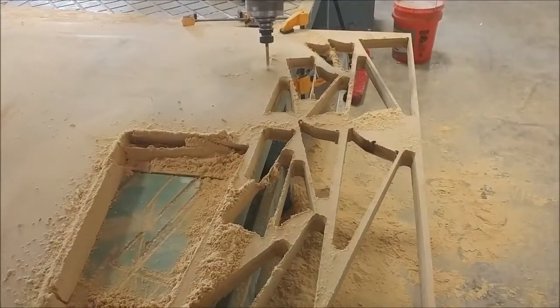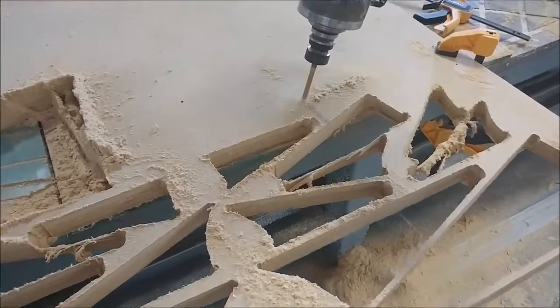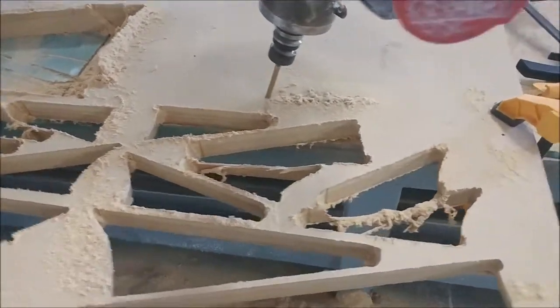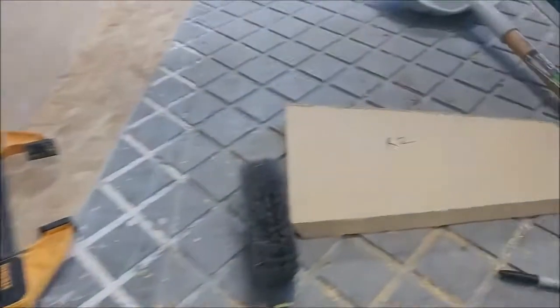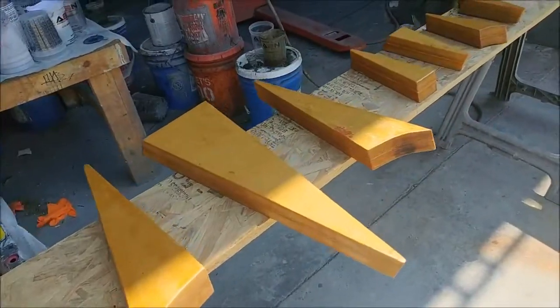Here I'm just flat out cutting all the rest of the ribs for the wings and the ailerons on the machine. They're using two pieces of MDF that have been bonded together to make an inch and a half thick, and as you can see there are plenty coming along.